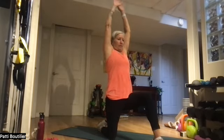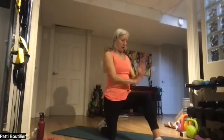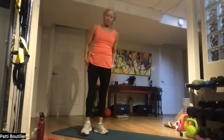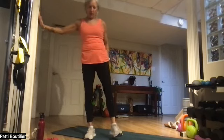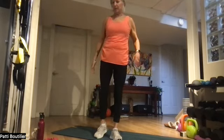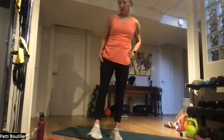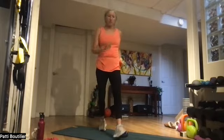Bring both arms high up to the sky — nice big deep breath in. Bring those arms all the way down. Hand on knee and push all the way up. Let's do a nice quad stretch. Shake. Other side. Give a shake, and shake it all out! Awesome job for Monday morning — high fives!